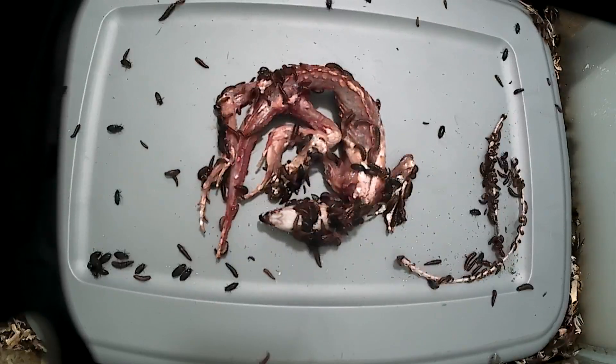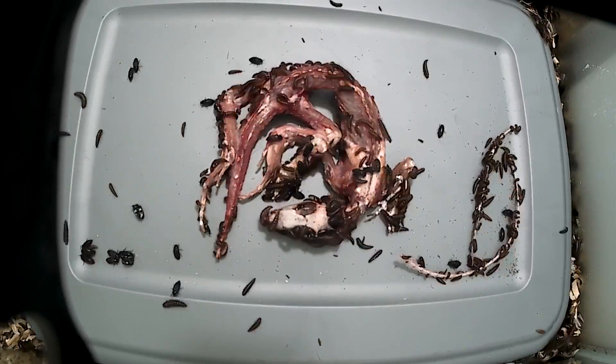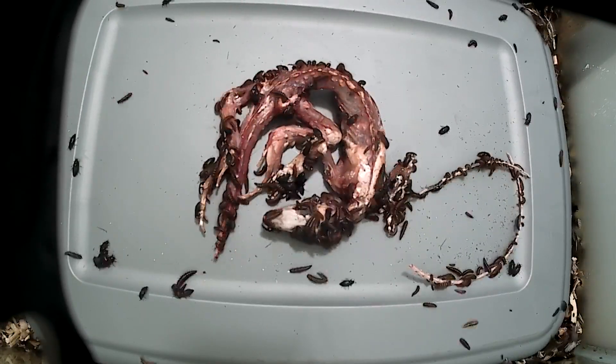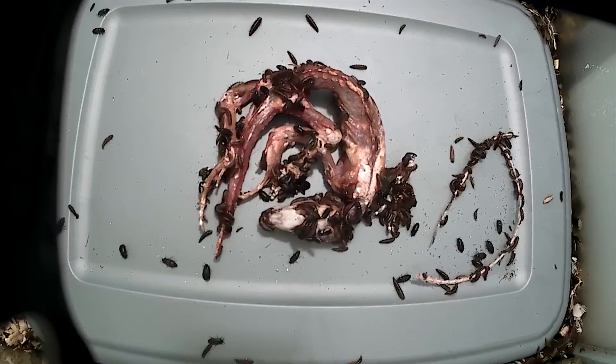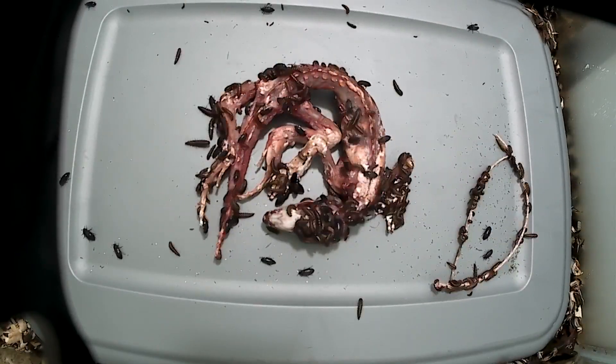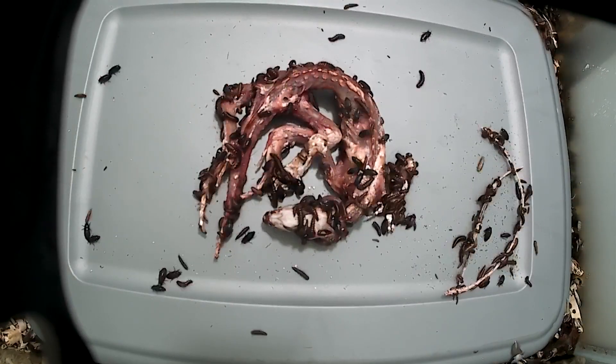The last time lapse I did on this particular background, the most common asked question was: what is that stuff accumulating on the plastic? Well, it's exactly what you think it is. If it eats, it poops, and you are about to watch a significant amount of beetle poop pile up.